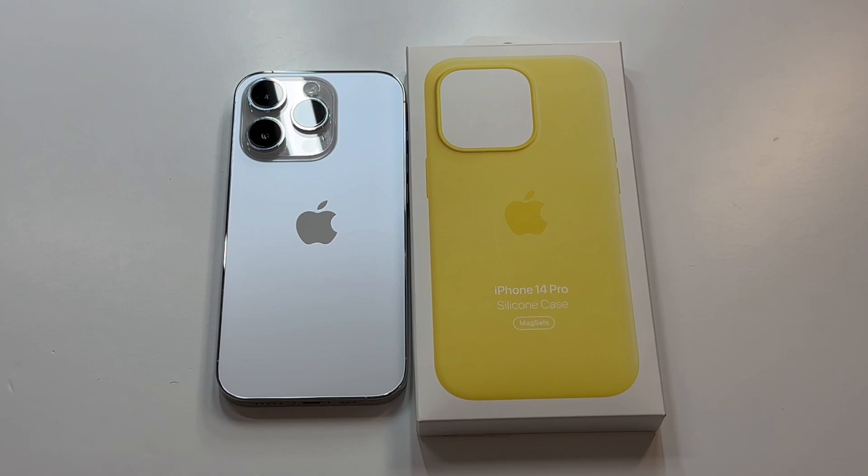Let's check this one out to see if it's a hit or miss. The price is around $49.99. The silicone case is probably one of my favorite cases — they come out in different colors for spring and fall, and this is the brand new one.